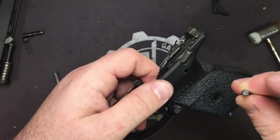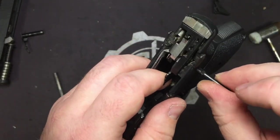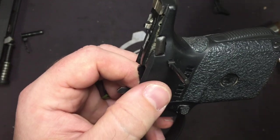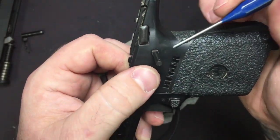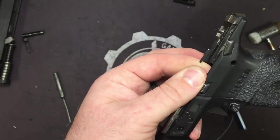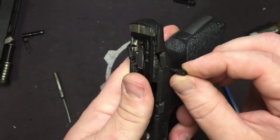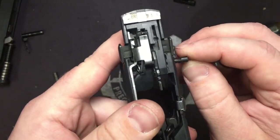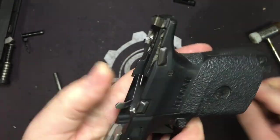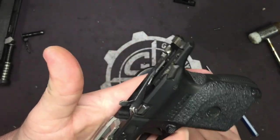Now we're ready to put our fire control unit back in — it matches up to the hole cutout. The flat end goes at the rear and the round end goes at the front. If you try to force it in any other way, it's just not going to go. Get it all lined up with the curvature facing back. You'll know you have it in correctly when your ejector goes all the way up and all the way down.